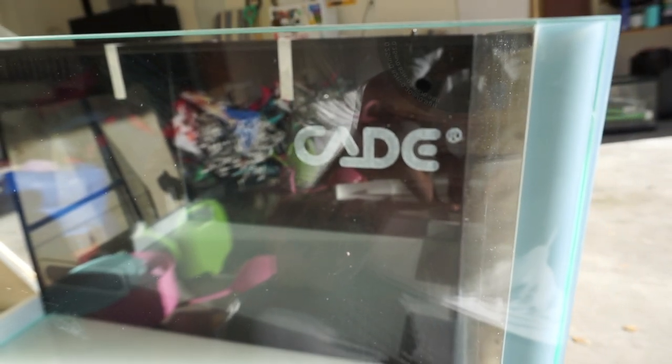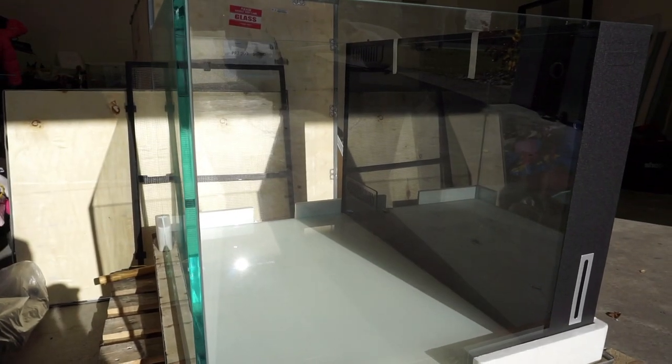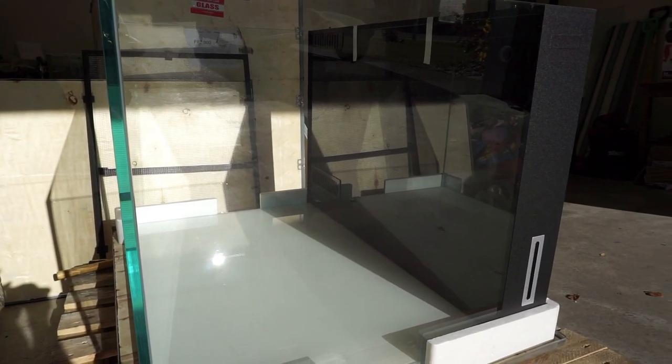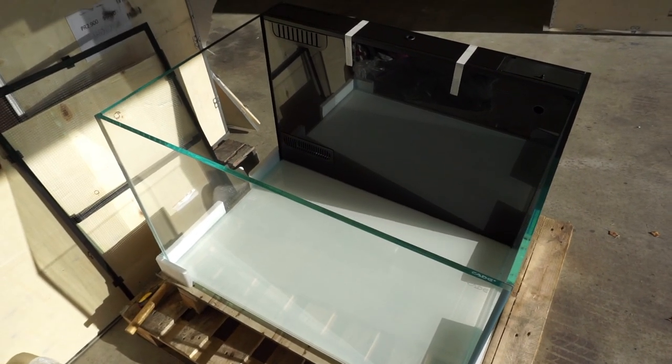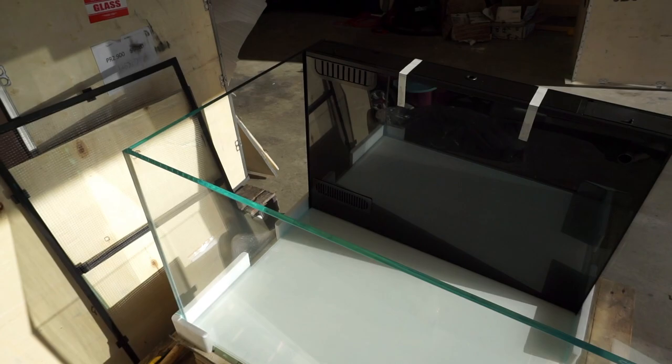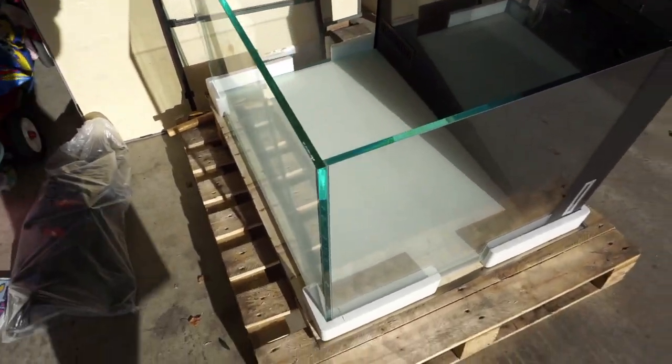If you've made it this far into the video, thank you. I think we can all agree this is a beautiful tank. Let's dive into some dimensions. This tank is 36 inches long, 28 inches wide, and 24 inches tall. This is a very good dimension for a tank — it's perfect.